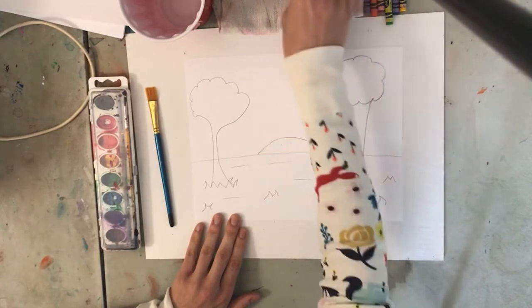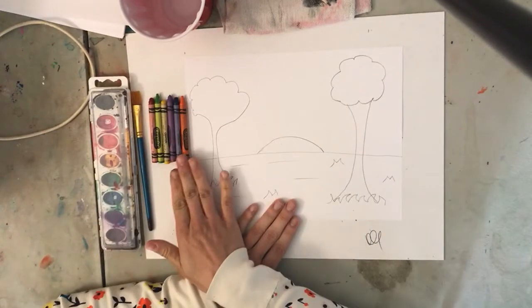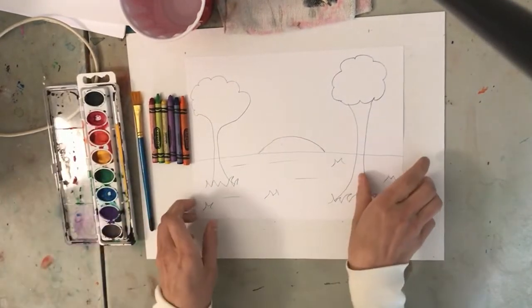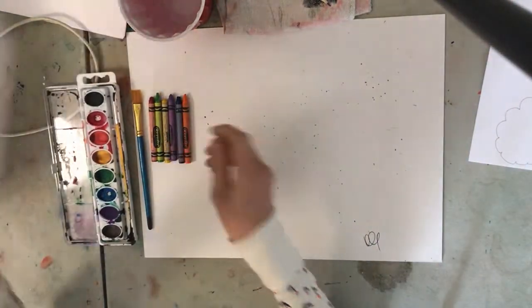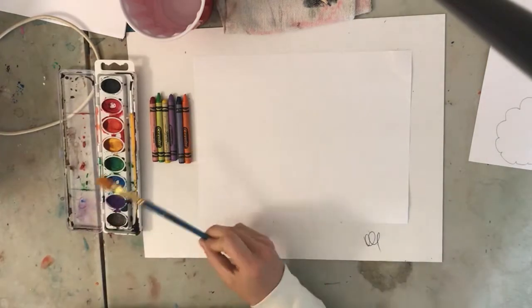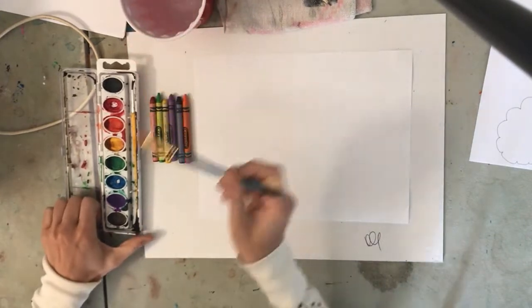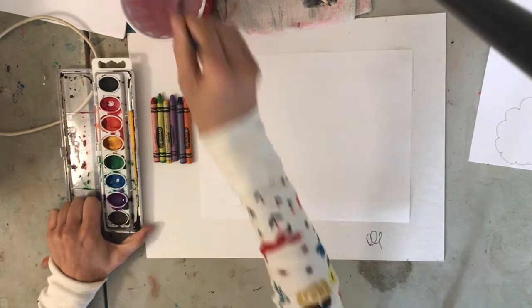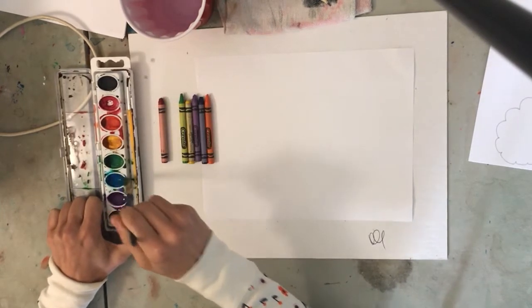Now I'm going to color in my beautiful masterpiece. Here are some things I want to mention about the resistance technique, which is really quite fun. Let me get another piece of paper to show you real quick. Crayon, because they're made out of wax, they do not mix with water. So since watercolors are water-based, it's a very cool effect to see what happens when you try to paint over crayon. I'm going to get some of my watercolors wet and ready so I can just show you this.